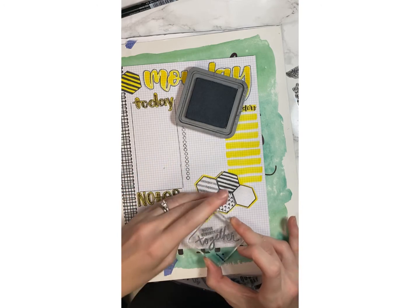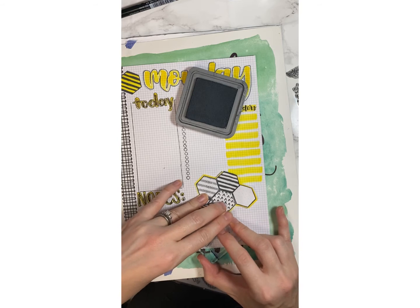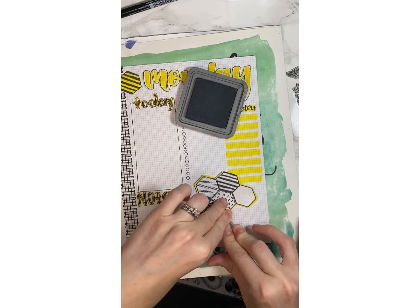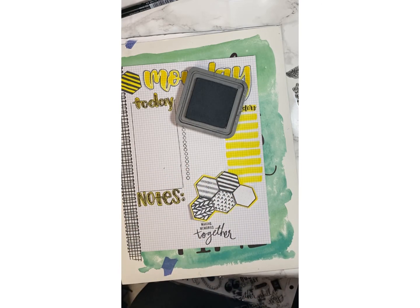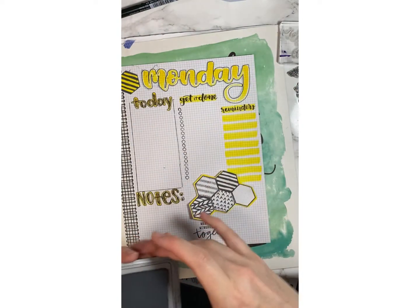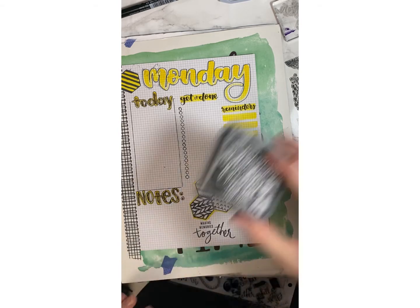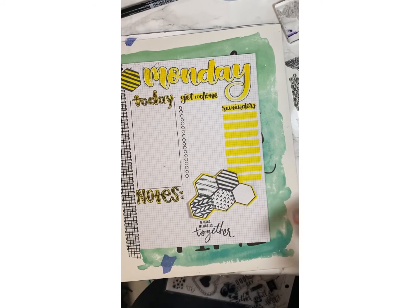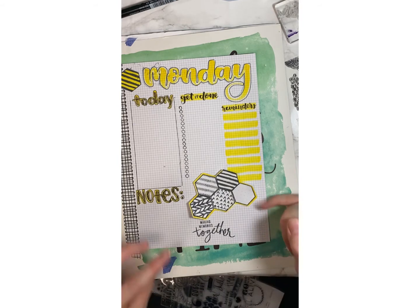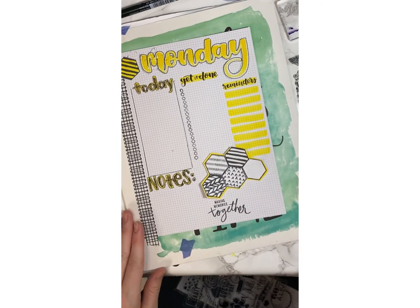I think it'd be cute to do this and then have a little box over here where I put maybe the fun memory of the day together. See? Gosh dang it — I just did exactly that. I'll just Photoshop it out and only you guys will know that looks deplorable. Every single time I use live stamps. This is why I do it on other paper and just use them as stickers — because I suck. I'm horrible, I do something really clumsy.